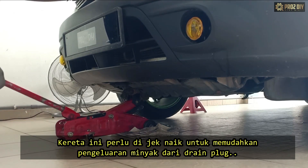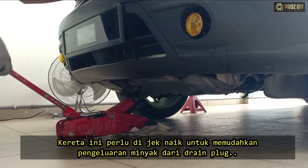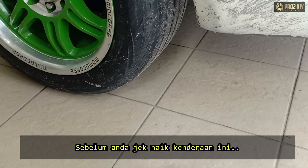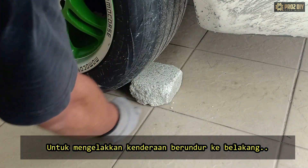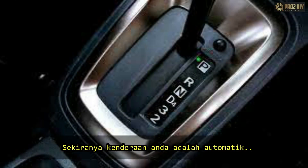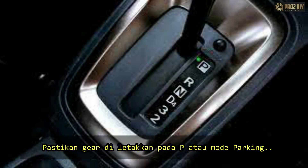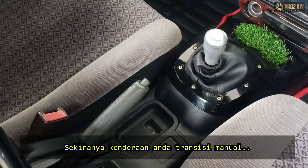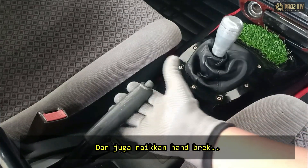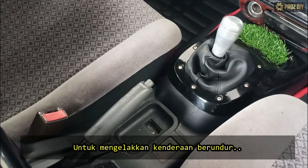First, we need to jack the car up to drain the oil and to get to the oil drain plug. Before you jack the vehicle up, block off the rear tire so the car doesn't roll. If your car is automatic, make sure it's in P or parking mode. If your car is manual, put it in first gear and also pull the emergency brake, which will prevent the car from rolling.